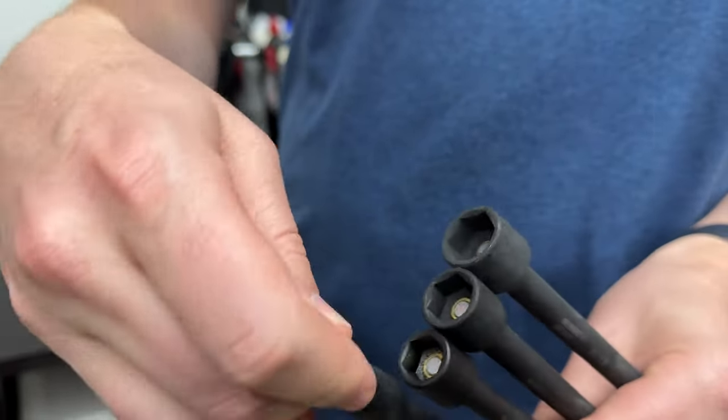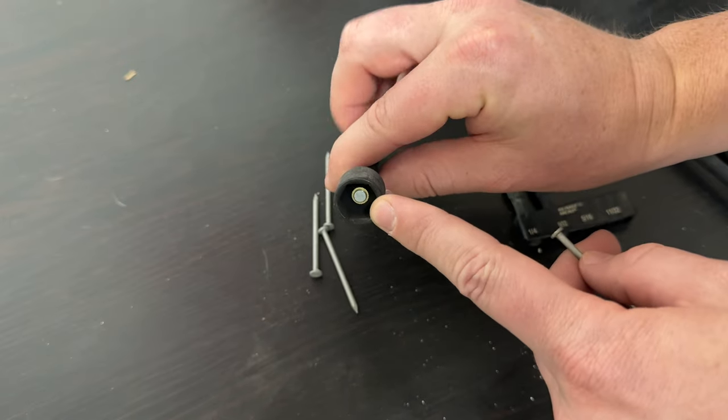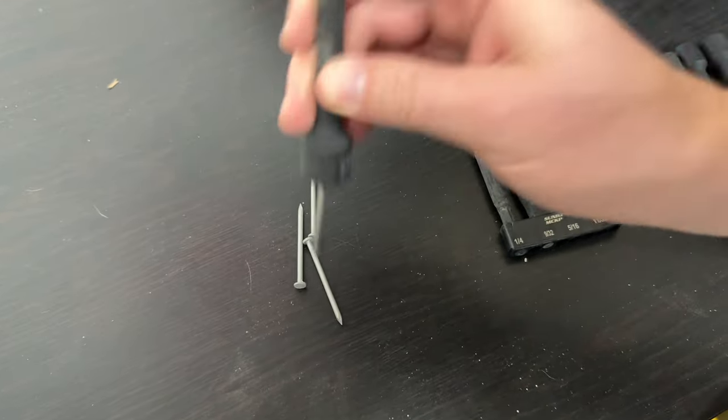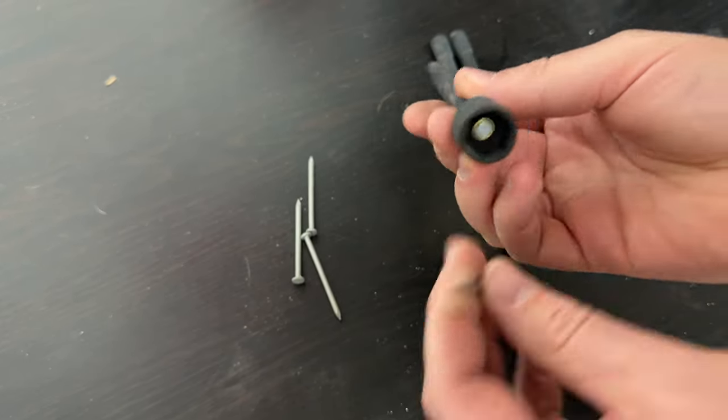It just sticks right in and then you could screw it down. They're also magnetic — the little magnet at the end is strong enough to hold what you're trying to work on in place. Here's the example with a nail: it holds in place nicely and you're able to screw in the nut without it falling out.